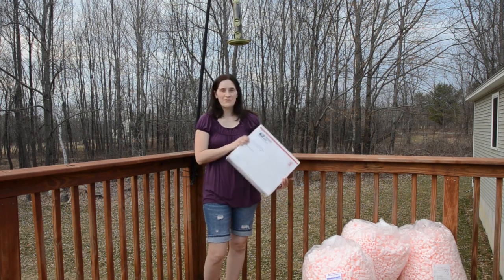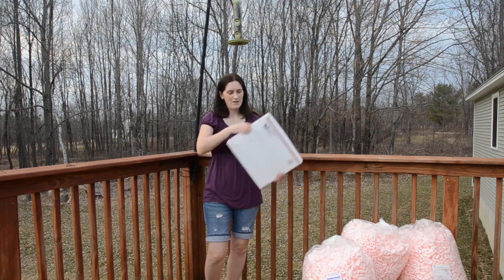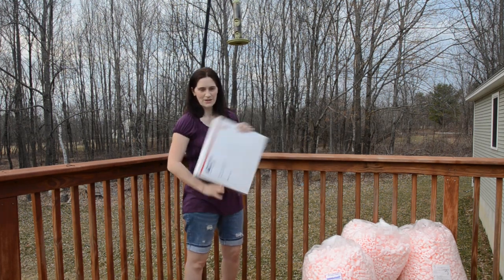Hi, I'm Amanda Rachel, inventor of the Bella Bun, here to show you a little bit what to expect when you receive your Bella Bun in the mail. It'll arrive in a standard shipping box, something like this.